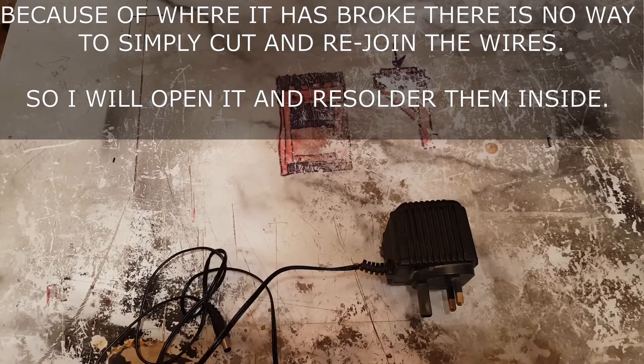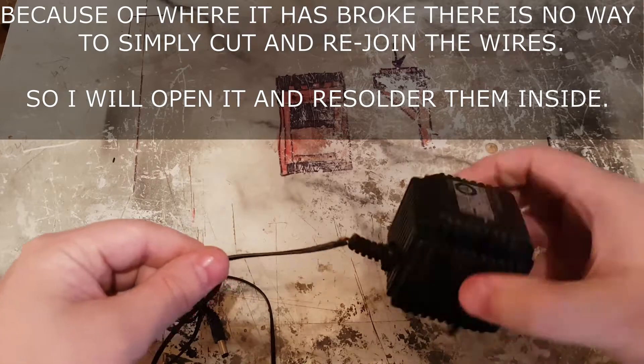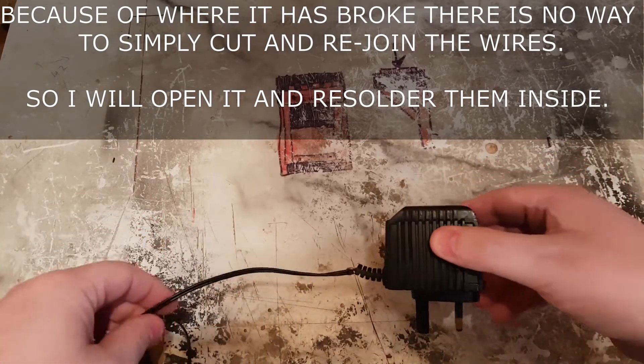Hello and welcome to Everyday DIY, I'm Gavin. Today is going to be a nice short video — we're just going to see if we can fix this adapter. As you can see, it's all broken off here at the end and it's all exposed, so yeah, let's see if we can fix it.